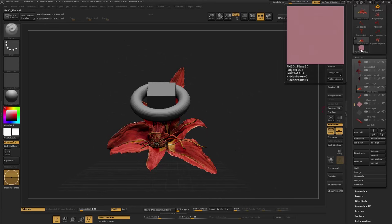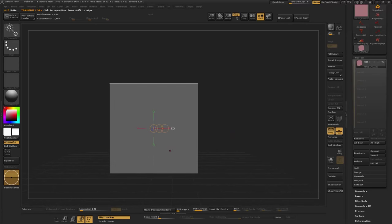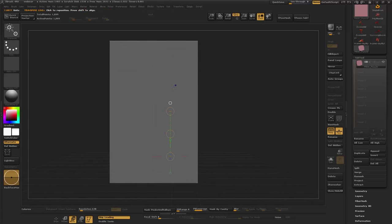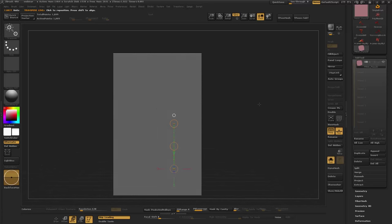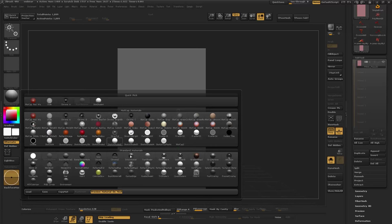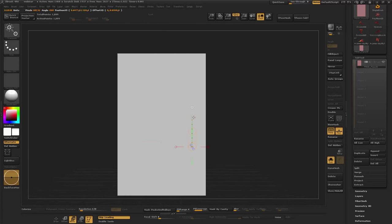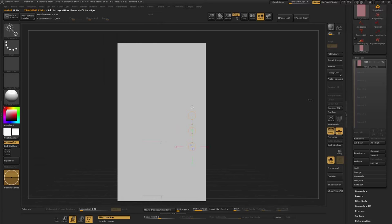This is just a regular plane — go ahead and stretch it out a little bit, a little longer. I'm going to go ahead and change the material here because that does weigh into the process I'm going to be using. Just a little caveat: I have a custom interface so yours isn't going to look like this.